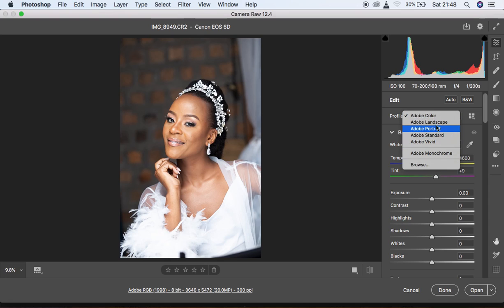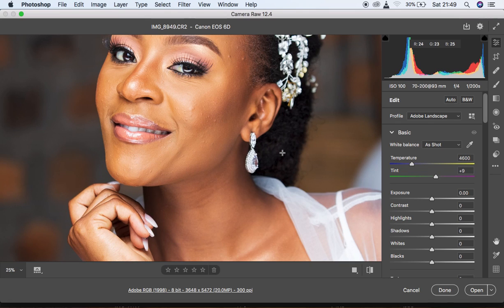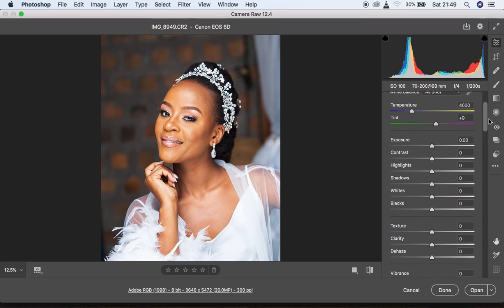Calibration is basically having an image look or have the colors as you would want them to be. Come under Profile and click on it — you'll see various profiles. Different cameras have different camera profiles: faithful, standard, vivid, landscape, portrait. Adobe Color is the default for all Adobe software, including Lightroom. Since I shoot in Landscape, I'm going to click on Landscape — you can see we're already getting those really nice, rich colors.